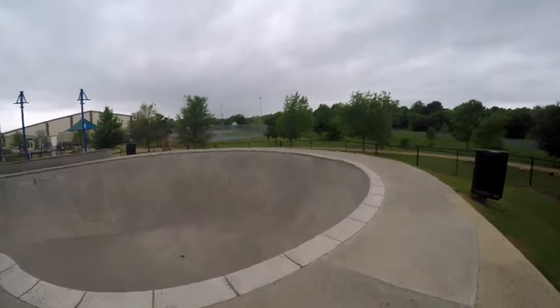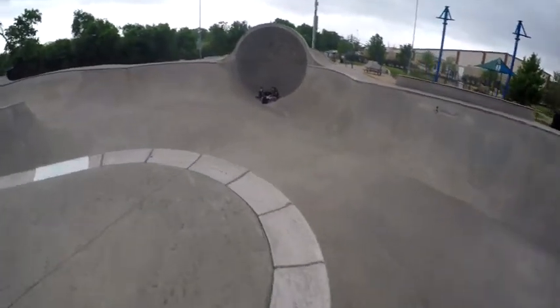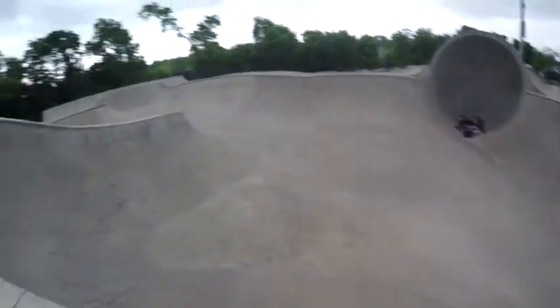Here's looking in over the deep end. If I was going to drop in at Brushy Creek or here, I think I might rather do it here. This is where I dropped in today — I only did it once. It does not look sketchy, and it's really not sketchy, but it was the first time.